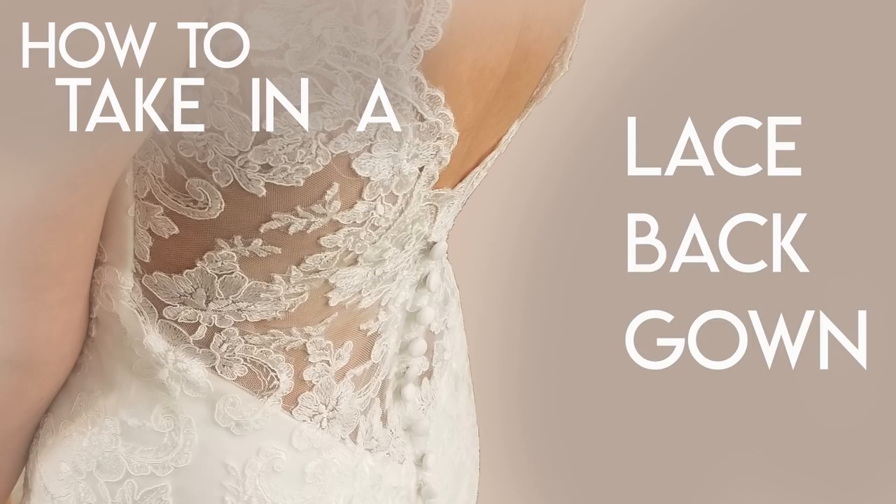Today we're going to talk about how to take in a lace-back gown at the sides. We're talking specifically about gowns that are a solid fabric in the front, then have a side seam, and it is the lace or tulle back. They have been put together differently, usually several different ways. I'm going to show you a couple of different ways they can be put together, go through some sketches, and then at the end I have an actual alteration where we go above the machine and you get to watch me sew.